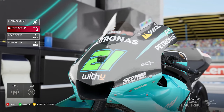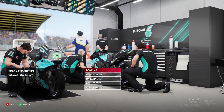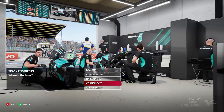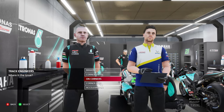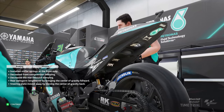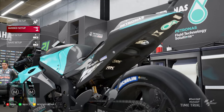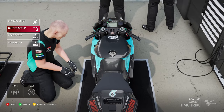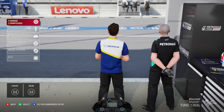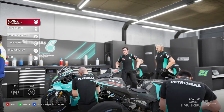Before I get into manual setups I will just give a quick shout out to Guided Setup. If you go into Guided Setup on track it asks where your issues are. It's quite basic but it can work in certain situations. For example, braking - if the bike is doing a stoppie, it'll apply the changes and show you on screen. I never use it myself, I always prefer to go my own route and experiment, but let's get into the manual setups and go from top to bottom, explaining them one by one.